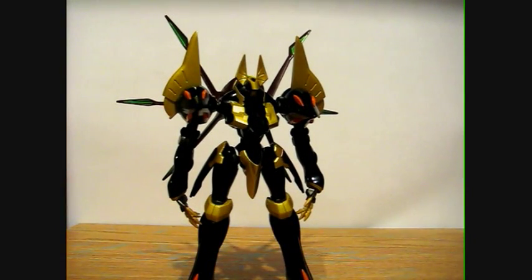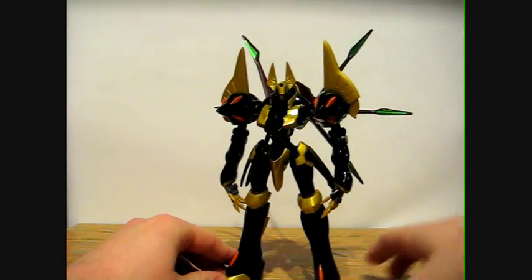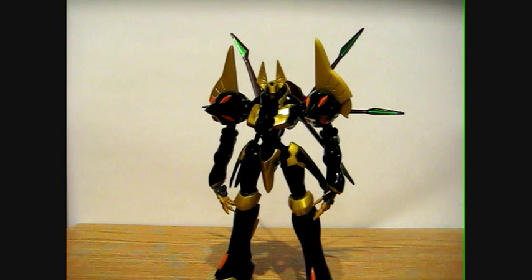I paid about sixty bucks for this figure — I ordered it off Big Bad Toy Store back in December and it finally just arrived. Would have liked it sooner but what are you gonna do. For sixty bucks I thought that was a pretty good deal — it's definitely worth sixty dollars in my opinion. Definitely worth the wait, definitely worth the sixty bucks. I'd highly recommend this figure if you have the sixty bucks to spend, or more — you might have to find this on eBay — but it's definitely worth the money.